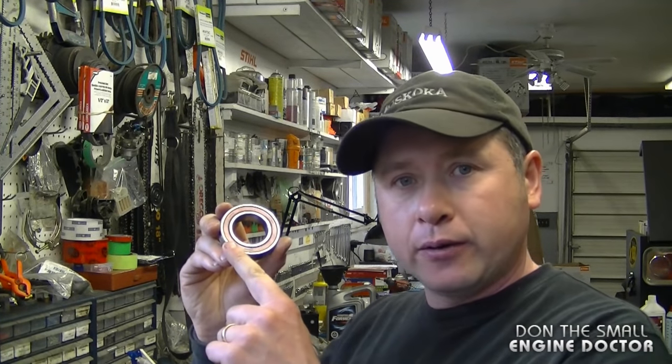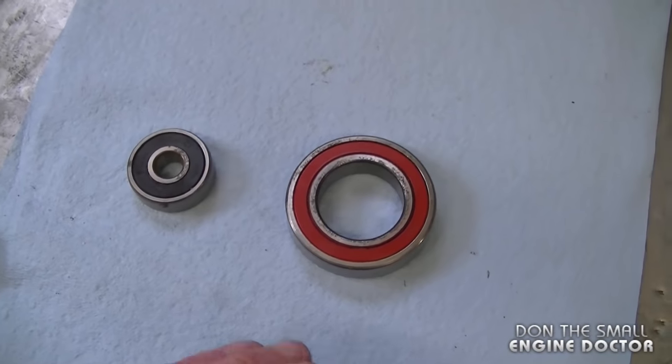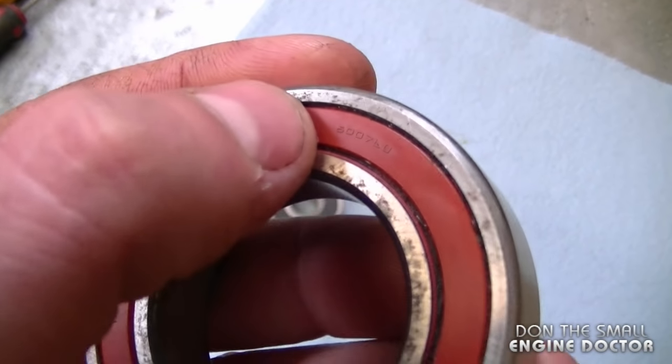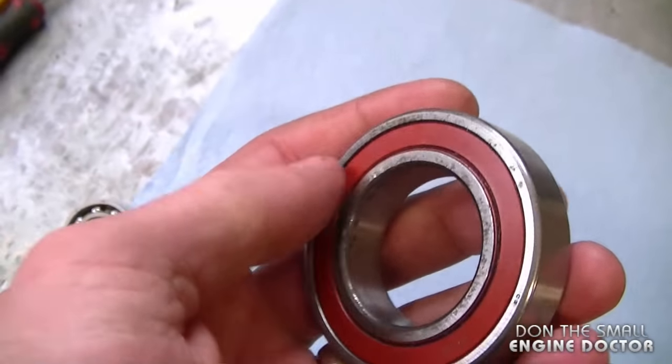Welcome back. Today I'll show you how to grease the inside of a sealed bearing. A lot of people wonder about this — I get asked that question often in my shop and online. As you're going to see, it's quite easy. I have here two sealed bearings. For those new to mechanics, a sealed bearing has a rubber or plastic part that covers the ball bearings inside.